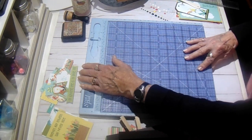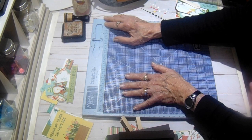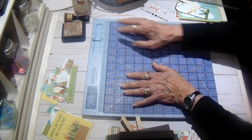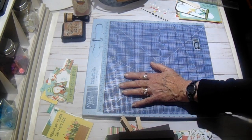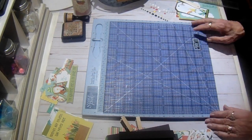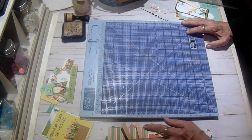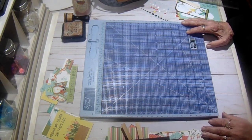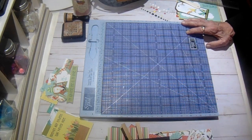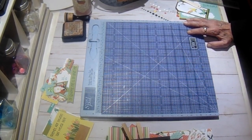If you don't have this paper collection and want to follow along for National Scrapbook Day, go over to Country Craft Creations and check out the Cartabella Spring Type Market - that's my new design team collection I just got. It is so cute and would really work up nicely in this layout. I will see you back shortly with the completed tutorial - thanks guys, have a great day.